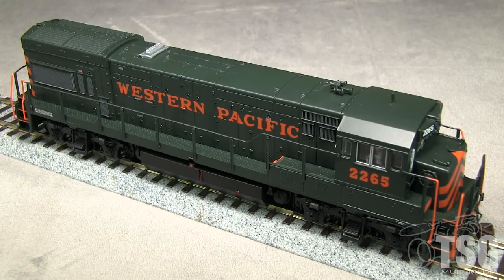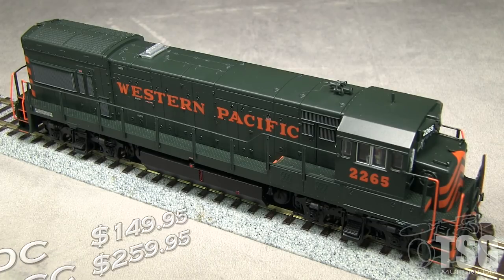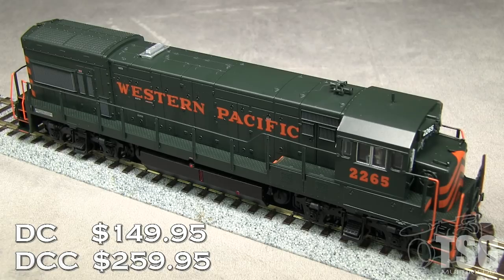Most WP U-boats did not last long after the UP merger circa 1983. Atlas offers this model in a DCC ready version for $149.95 and a sound equipped DCC version for $259.95. My model is the sound equipped version.